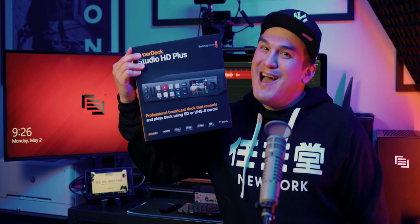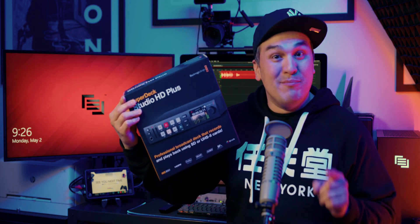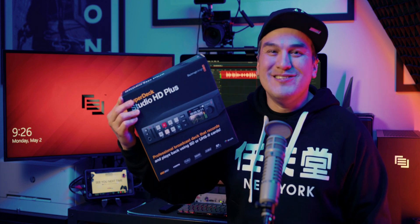On this episode, I finally pick up a Blackmagic Design HyperDeck Studio HD+, and share my thoughts on the device, but more importantly, show you how to get it up and running in record time.